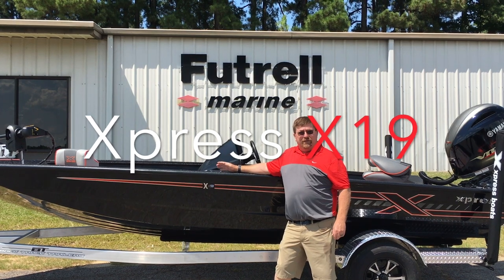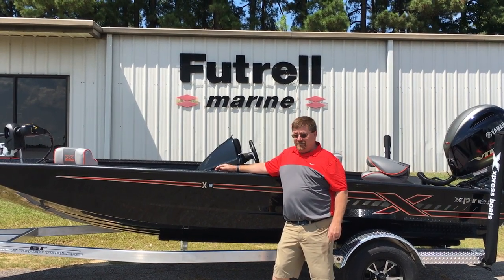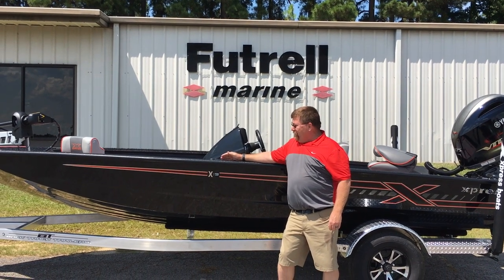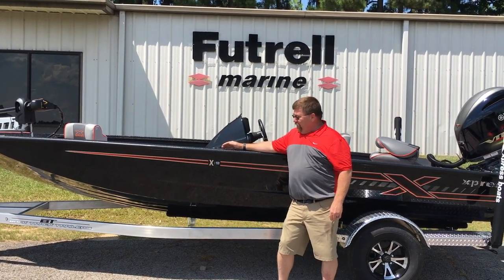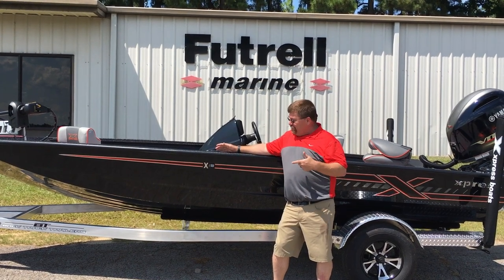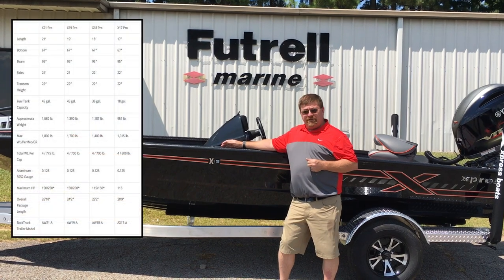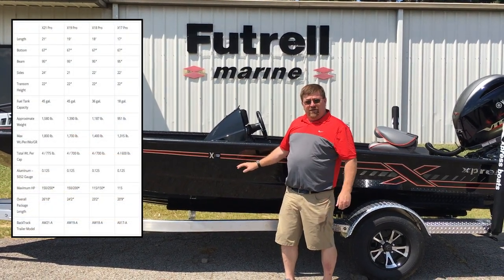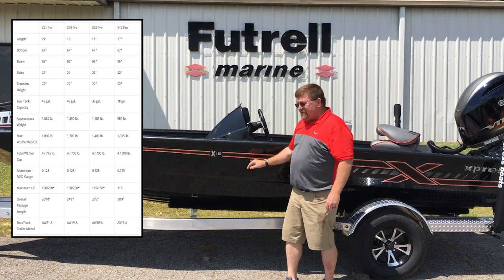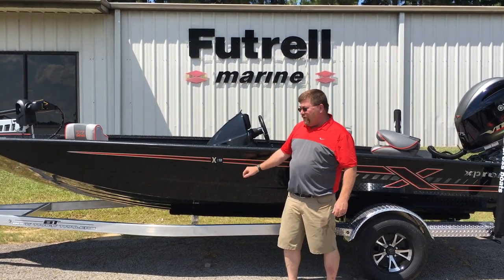I'm really excited to bring to you today the new 2019 Express X19. This boat has got a lot of changes and a lot of options from last year. One of the things you're going to notice right now is the new appearance package. The appearance package from Express is a highlighted high-profile decal done in a fluorescent or fusion color — this one happens to be orange.